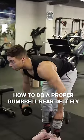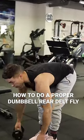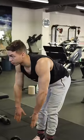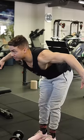I'm going to show you guys how to do a proper dumbbell rear delt fly that optimally targets your rear delts. When you're actually doing the movement, most people will have an internally rotated grip and then just drive the elbows out.